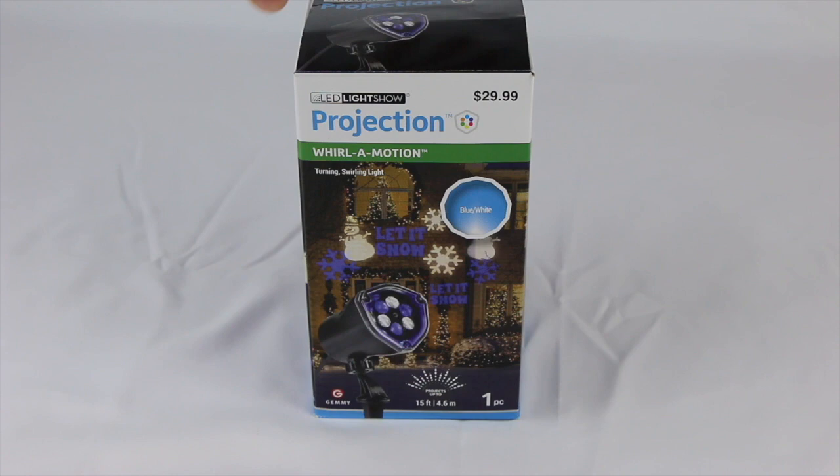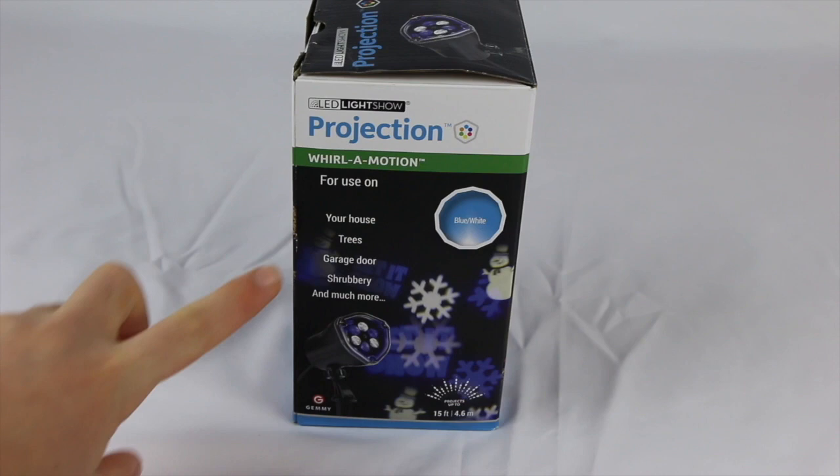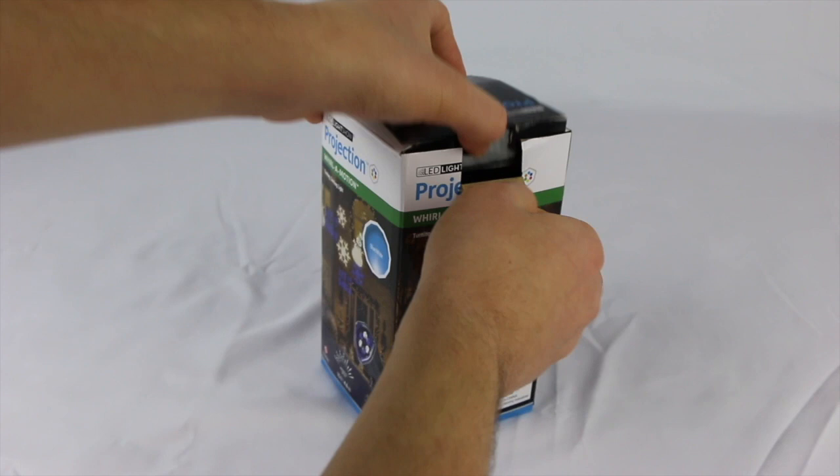Now we're going to take a turn to the side of the box to see what more information it has. It's the whirl in motion LED spotlight for basically any holiday, but in particular this winter season and Christmas. You can use this on your house, trees, garage door, shrubbery — which is bushes — and much more.